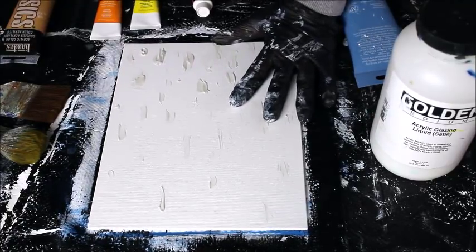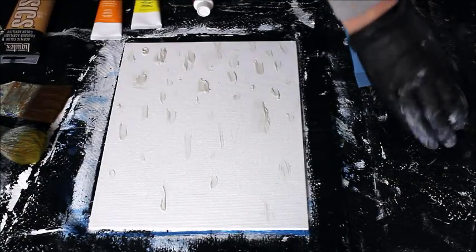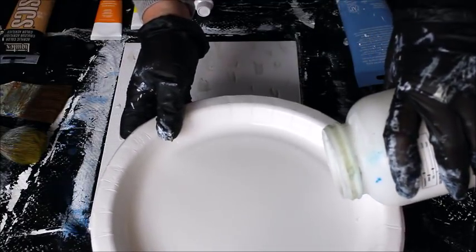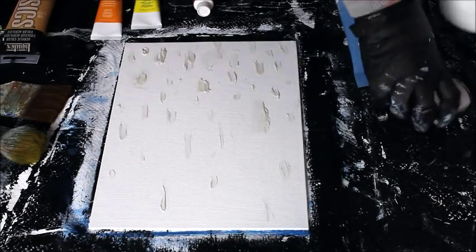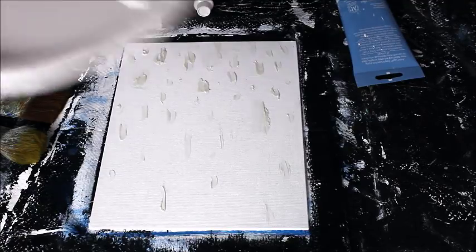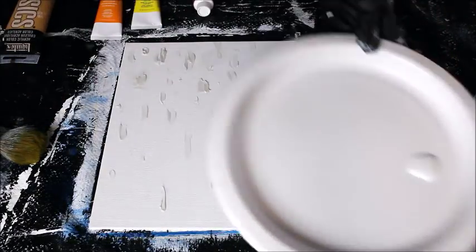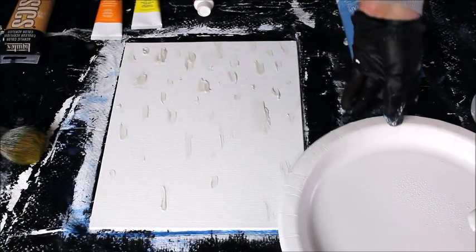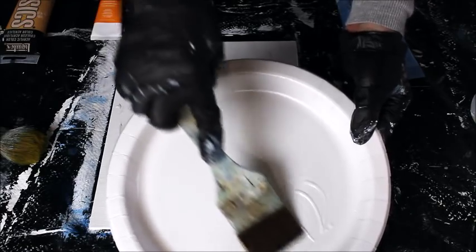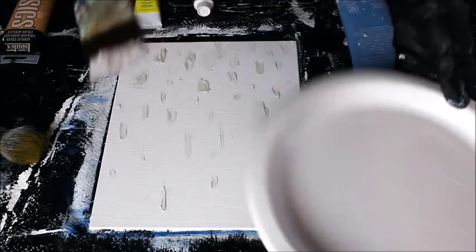My texture is good and dry. I'm going to mist my canvas with a little bit of water — not too much. I'm putting a little satin glaze on my palette — I'm using the Golden brand, but you can use whatever brand you like. I like to add a little bit of water to it and a little water on my brush. A little water goes a long way with acrylics — too much water will break down the pigment, but a little will help the paint flow. Consider investing in good mediums to really get a nice painting.